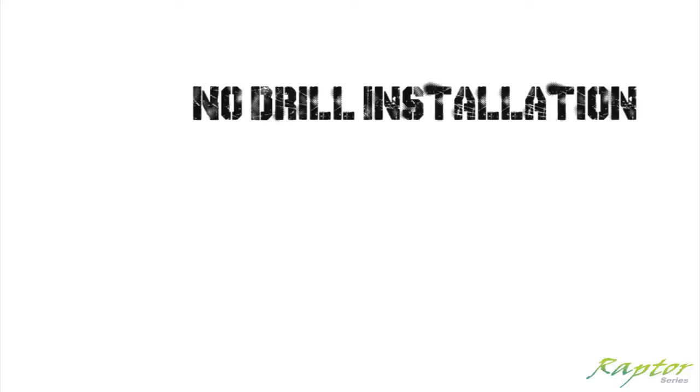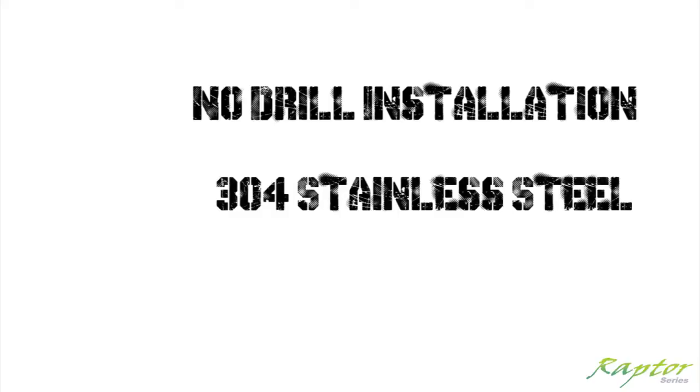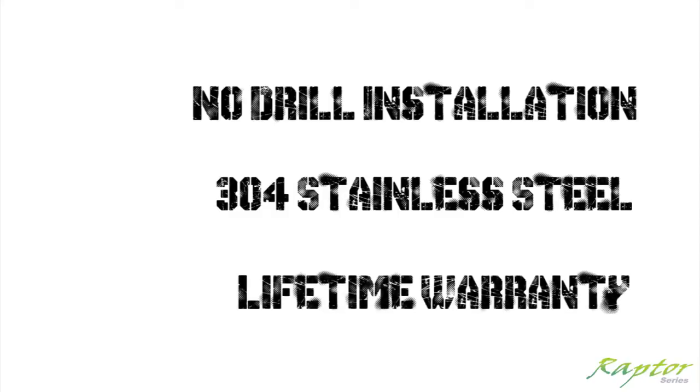All applications feature an easy no-drill installation. Manufactured with 304 grade stainless steel and backed by an industry-leading lifetime warranty.